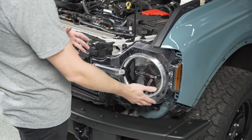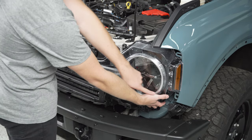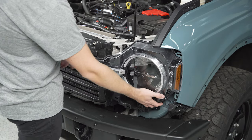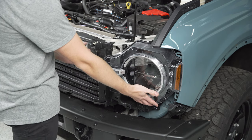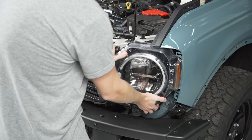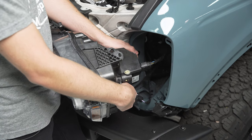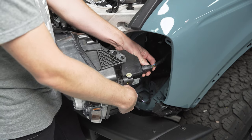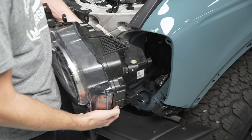We're finally to the point where we can remove the whole housing from the truck. Put your hand down at the bottom of the headlight housing on the outside near the fender, then grab over near the blinker because there's still one more tab holding it in that you'll need to pop forward. Then bring the light straight out. These lights are nice and simple — there's only one harness going into the back. Push in on the tab, pull the harness out to disconnect it, and now the light can come free.